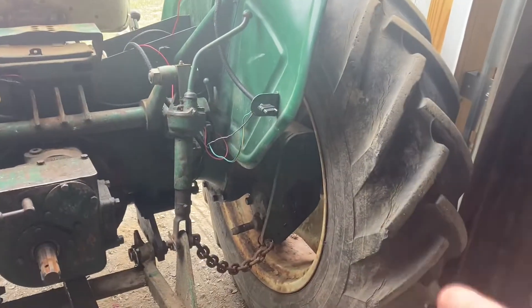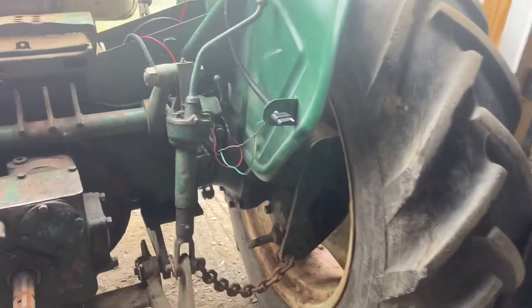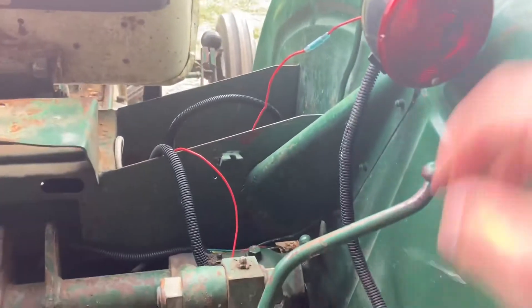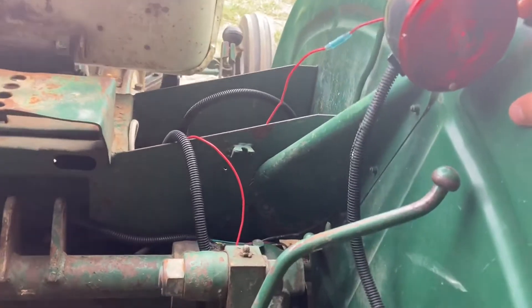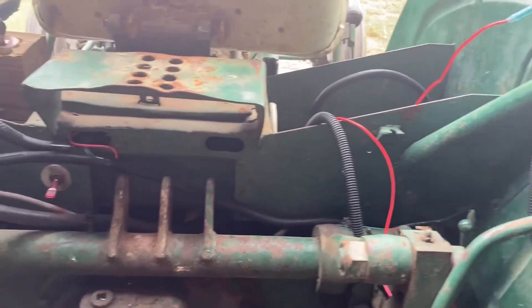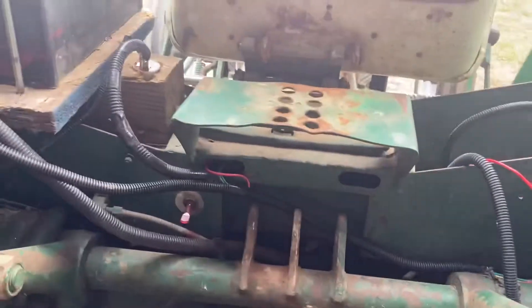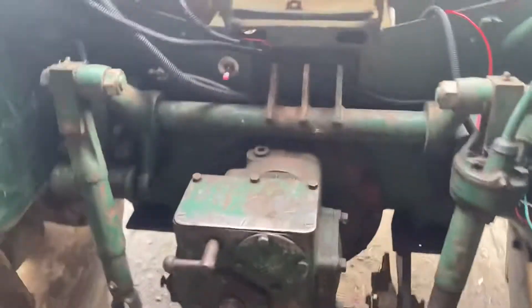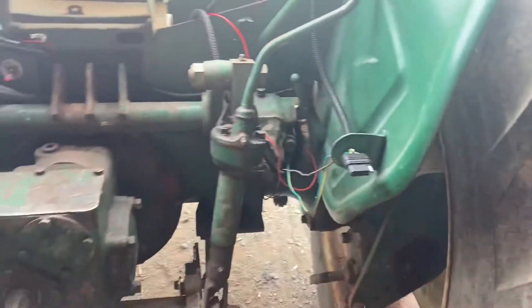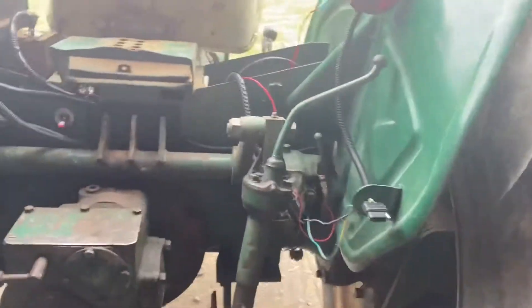It should have taillights and flashers. I didn't end up wiring the brake light to this just because, number one, I'm not going to haul the trailer that much. Number two, it was a lot of extra wiring and I don't really want to do a bunch more wiring. Plus there's already a bunch of wires going everywhere, so I figured flashers was good enough. Don't need the brake lights — it's no big deal.